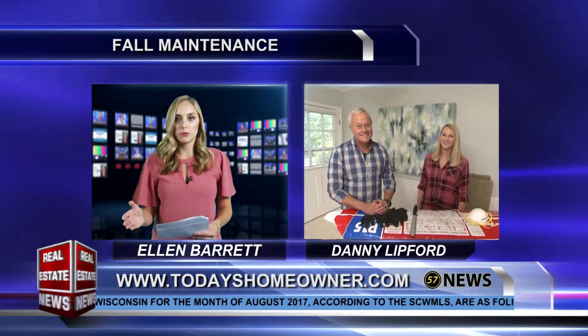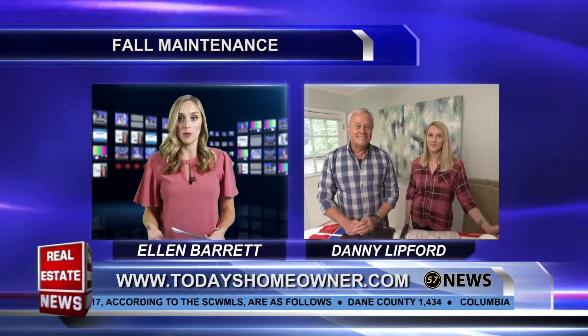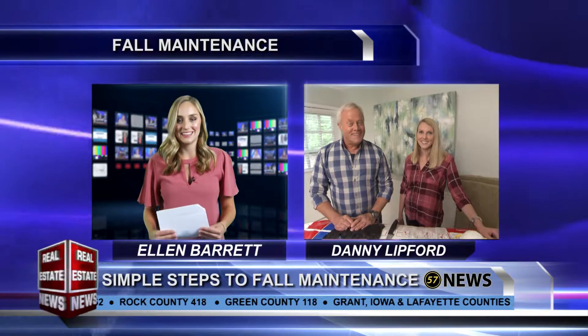Before we go, where can our viewers go to learn more? We'd love for you to visit our website at todayshomeowner.com. Thanks again to Danny Lipford and Chelsea — we appreciate it, and we'll be back with more Real Estate News right after this.